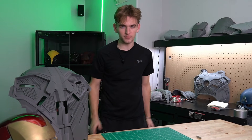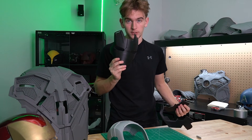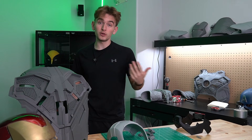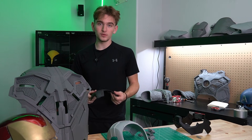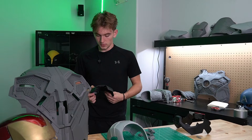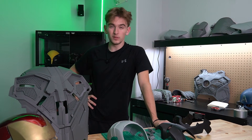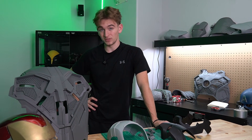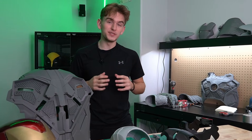We got everything printed — the back piece, the jaw piece, the face piece, the small pieces. I forgot to print the dome. Now, if you 3D print and build stuff, you know that the worst part about 3D printing is the sanding. Sanding and priming and sanding and priming is probably one of the worst things you can possibly do as a human being. The result is good, but is it ever good enough? What if you didn't have to sand it?